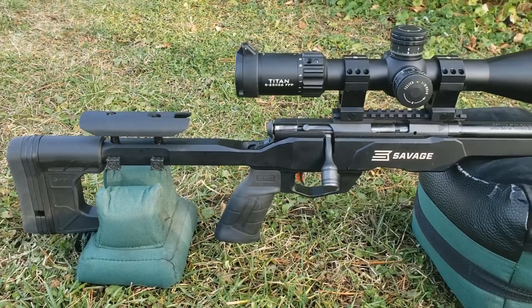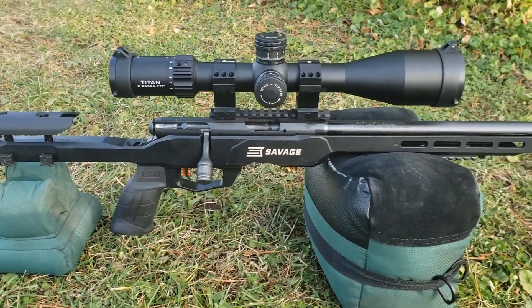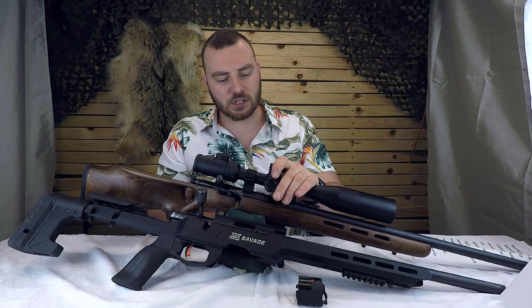We've done reviews on both of these rifles. If you want to watch both of those reviews, there are going to be some links in the description below.